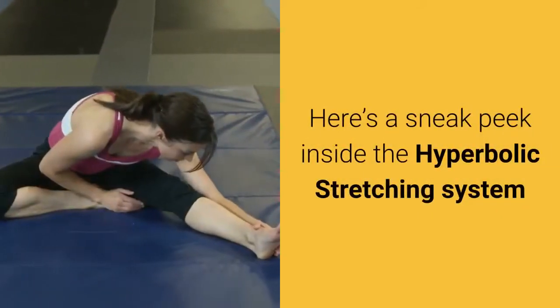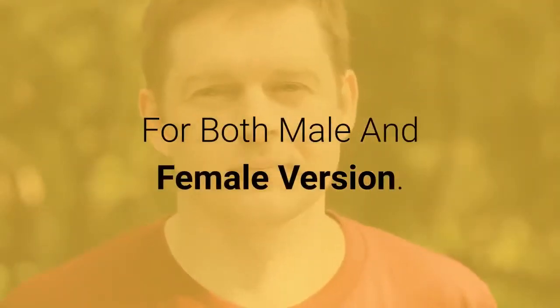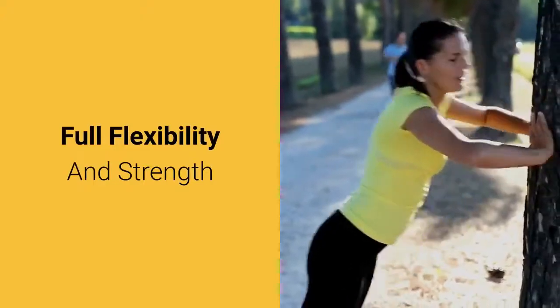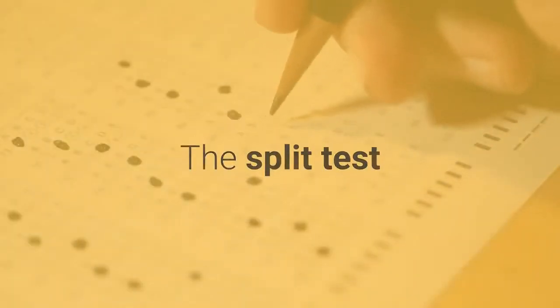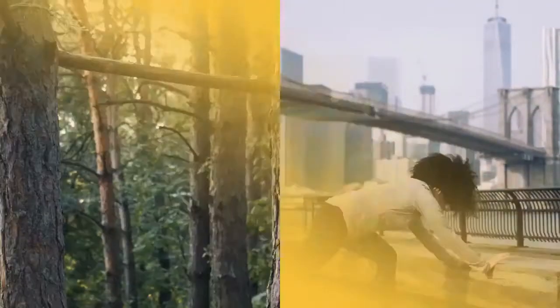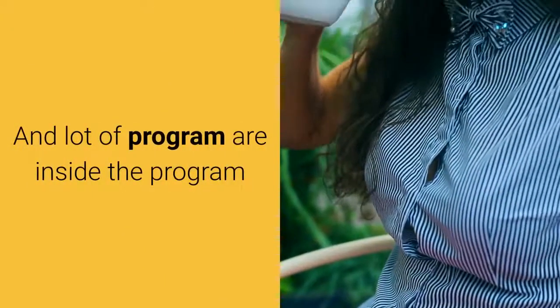Here's a sneak peek inside the hyperbolic stretching system for both the male and female versions: full flexibility and strength, what results to expect, the split test, the science of stretching, program routine, flexibility maintenance routine, and a lot more is included inside the program.